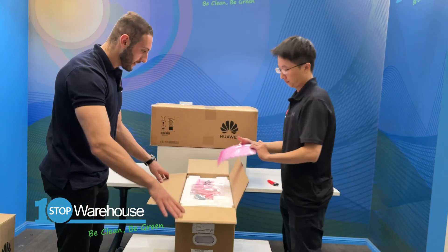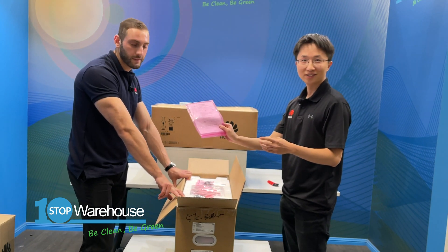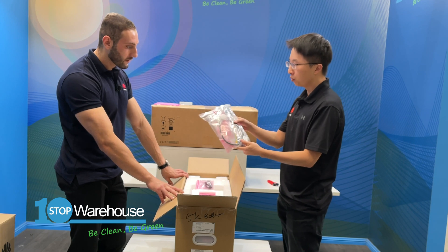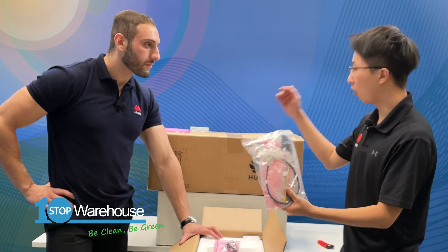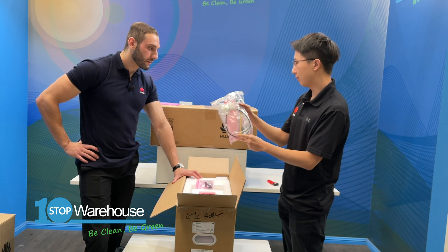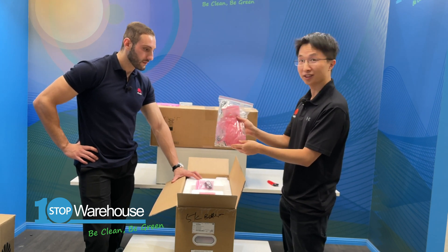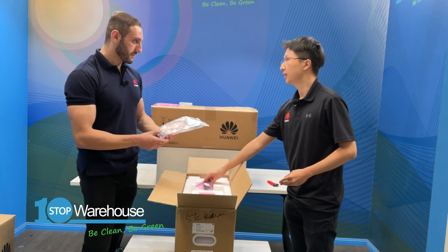So here you have the FAT report, which you get for every hardware product. And here you have all the cables you need to connect the battery modules to another battery module or to the power module. You have the DC cables with the Amphenol plug, the COM cable, the earth cable, and all the accessories needed for the connection. We'll have a look at the connector terminal interface later to see where these plug up to.